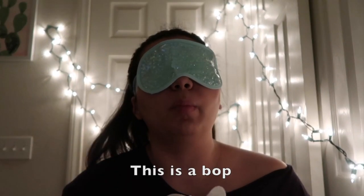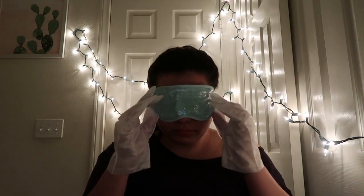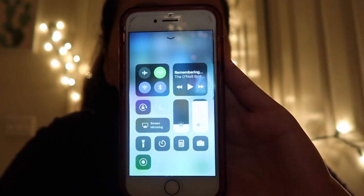This is a bop. I legit almost fell asleep — that was incredible. I put my phone on do not disturb and on airplane mode so that absolutely no one can reach me. Nobody have any emergencies for like 30 minutes because this is my me time. Well, you can contact me when this video goes up, but right now — don't do it.